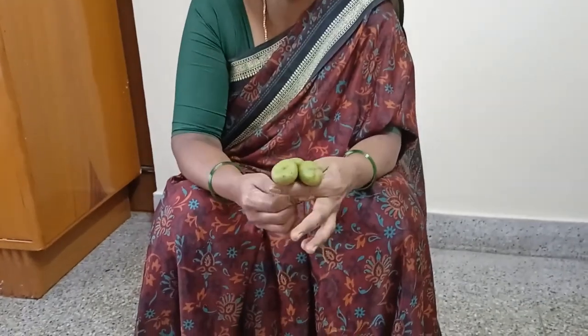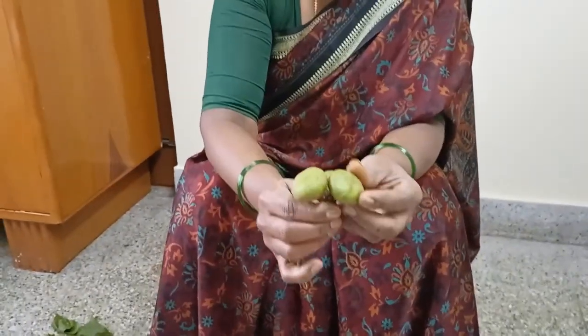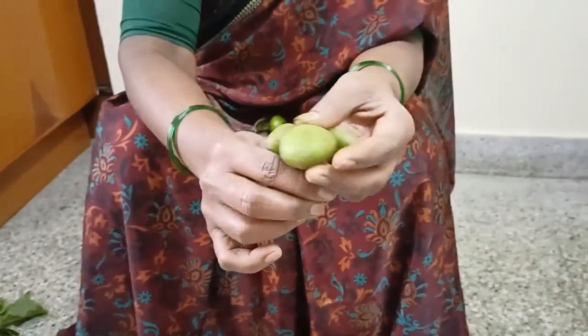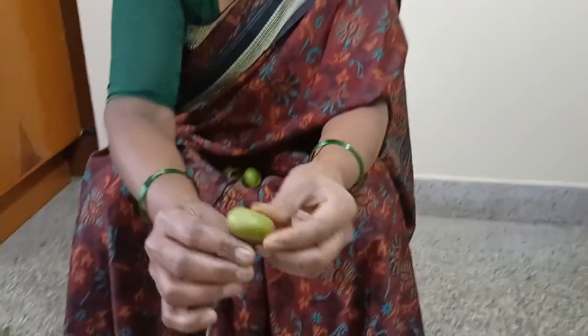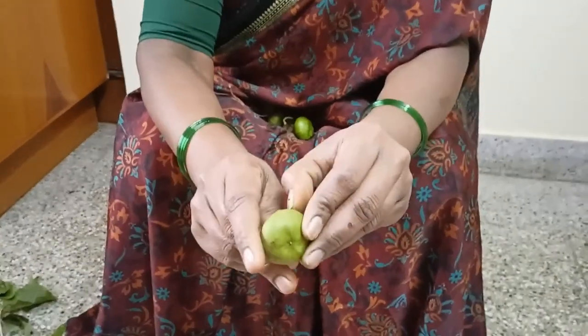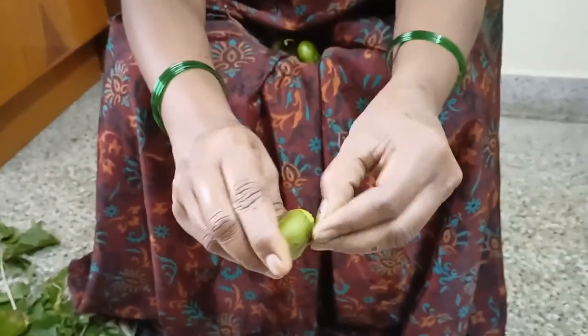This is Gangra. This is the Gangra. This is the dry skin. The dry skin is dry.